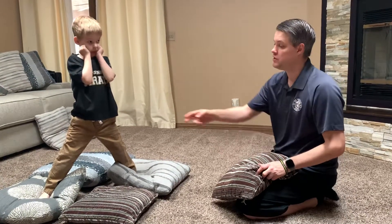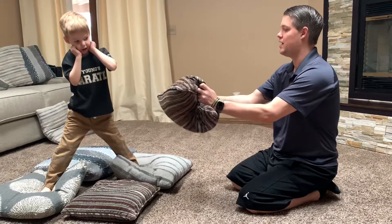Now we're gonna add a level of difficulty. What he's gonna do is use his back foot — he's gonna show me a good kick on that pillow and put it back.